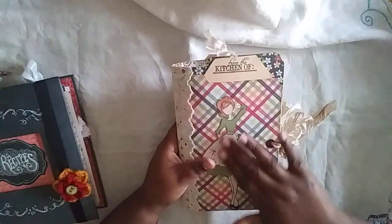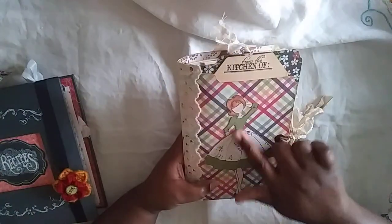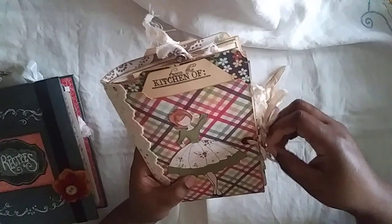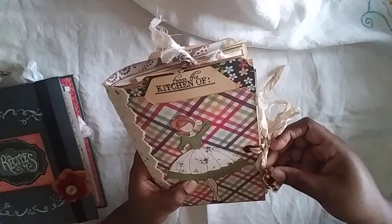This is a Julie Nutting Prima doll that I paper pieced and adhered to the cover. I have this gorgeous eyelet lace here with some coffee-dyed seam binding for the closure, and I pinned on this cute little muffin tin charm.